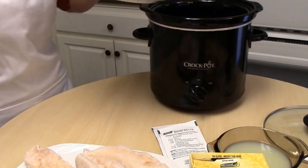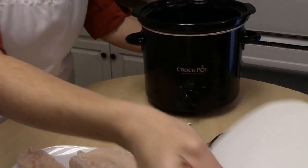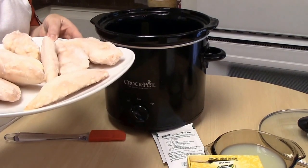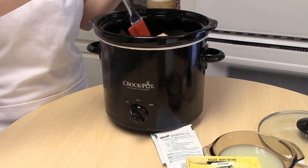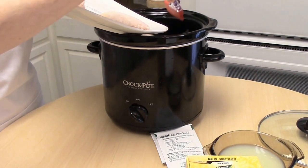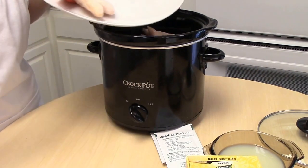Into our crockpot the first thing is going to go our stick of butter. And our chicken — I usually do about 10 pieces of tenderloin. You can add more or less. For today I did not take it out of the freezer, but it does not matter. It's going into my crockpot anyway.